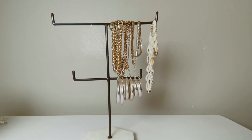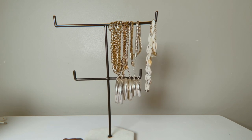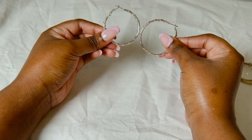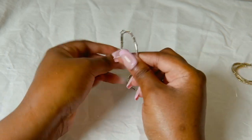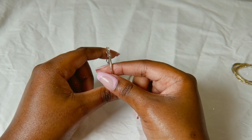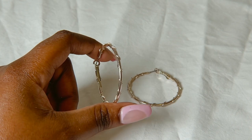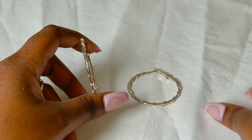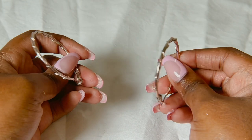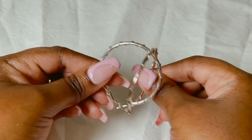I also have this pair of hoops — they are silver and they have this rope-type vine design. I don't know if you can see that clearly, but yeah, they have like this rope vine design. I've had these for a very long time and I like them.